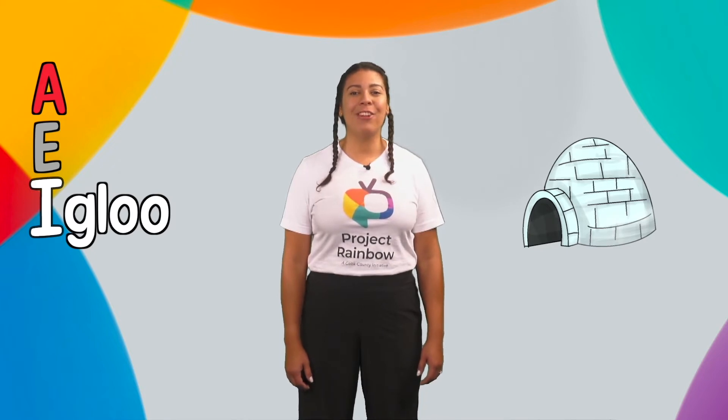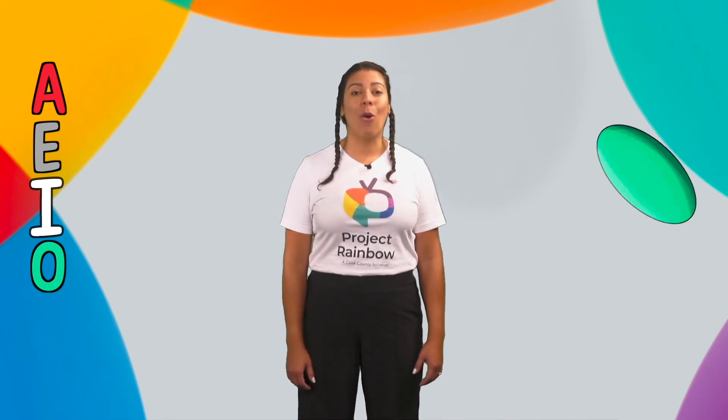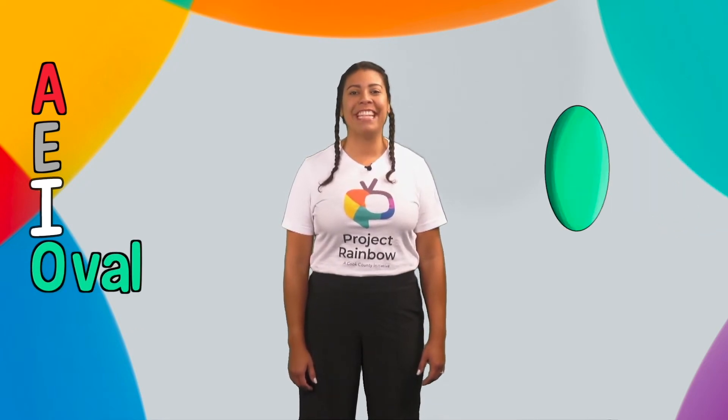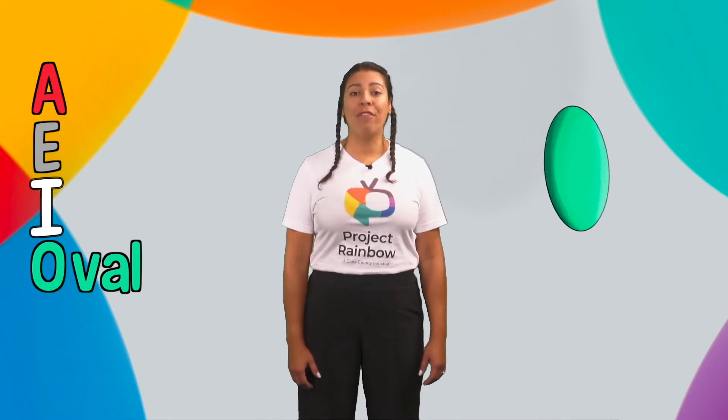In Spanish, igloo — I, I, igloo. O for oval — O, O, oval. In Spanish, óvalo — O, O, óvalo.